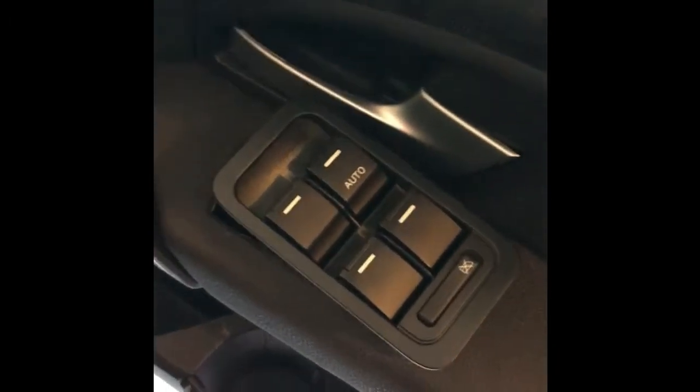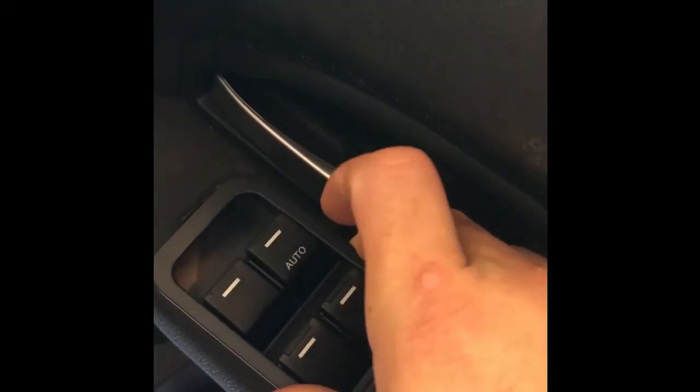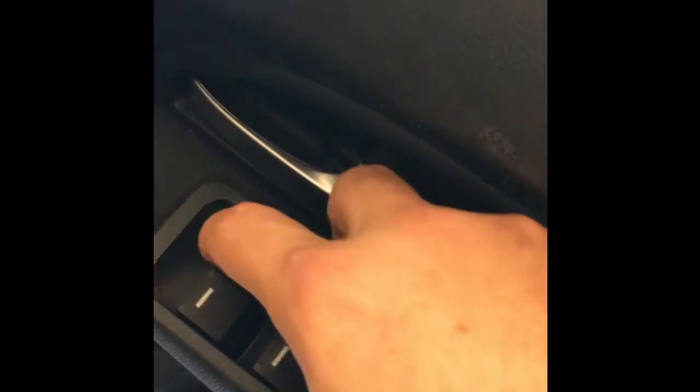Once the switch is plugged in, give it a quick test to make sure it works. You can see every window responds nicely now.